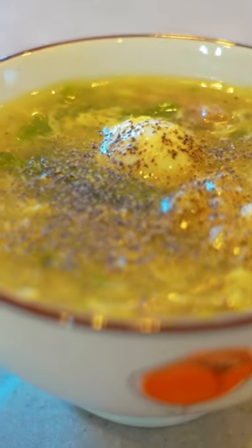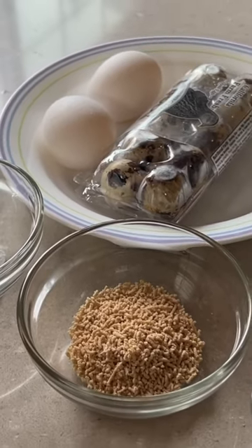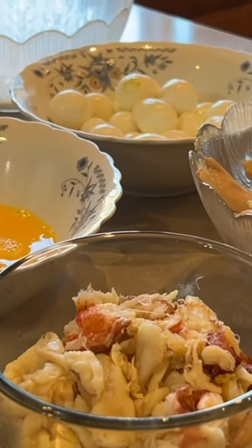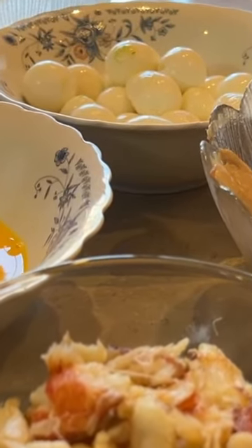Crab asparagus soup is a great warm dish for the holidays. Here are the quick ingredients you will need: boiled chicken, chicken broth, fresh asparagus, quail eggs, chicken eggs, sugar and salt to taste, and a binding agent such as corn starch.